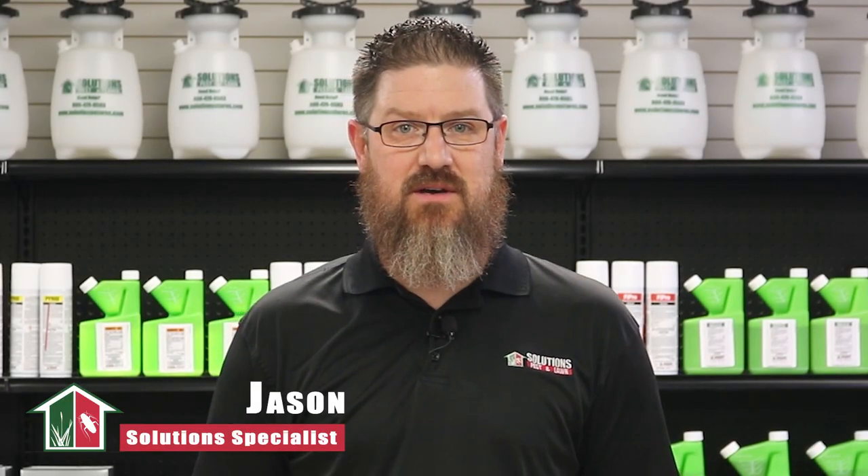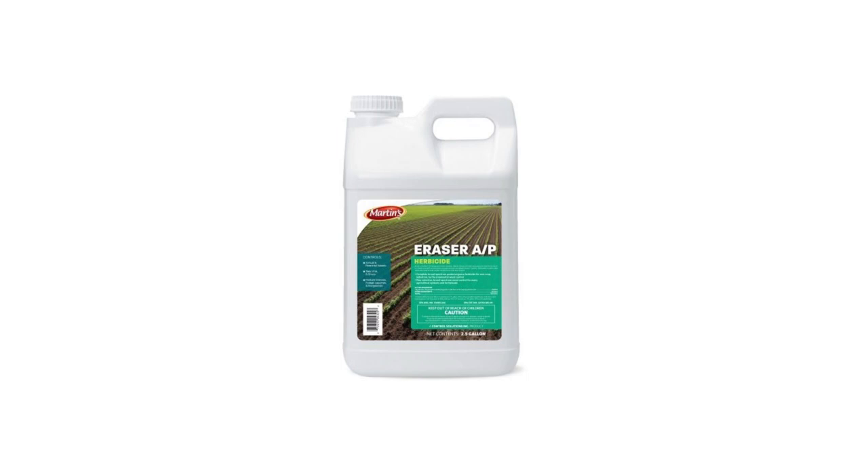Hi, I'm Jason with Solutions Pest and Lawn. In this video, we'll teach you how to use this herbicide step-by-step. If you like this video, please visit our website for more information, or you can email, call, or stop at one of our stores and we can help you out.